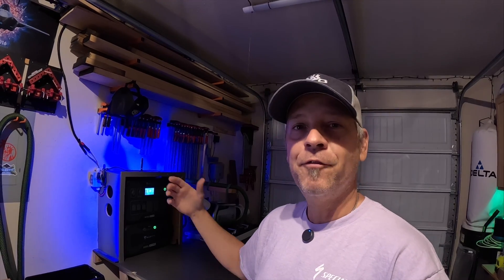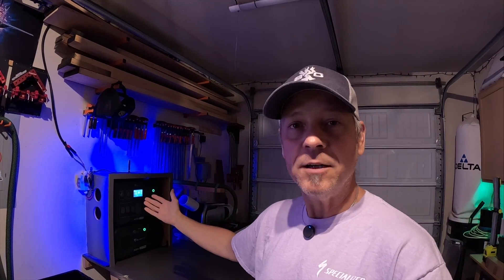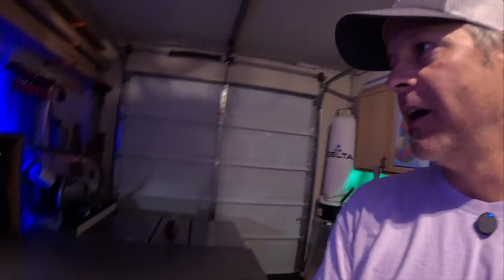Let me bring it in a little bit closer and show you folks kind of what's going on and what I have planned in the future, because I do have a few more things on order that I bought this morning to further upgrade this home backup station I'm building. Let me get some lights turned on so you can actually see.